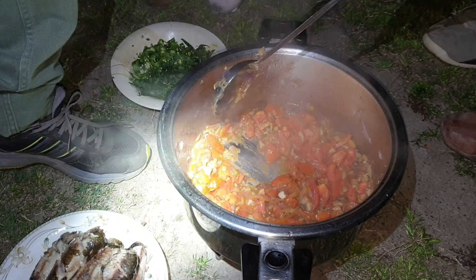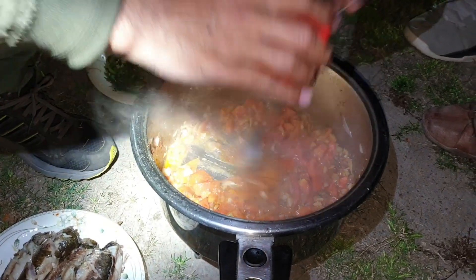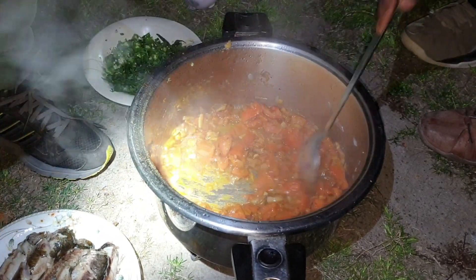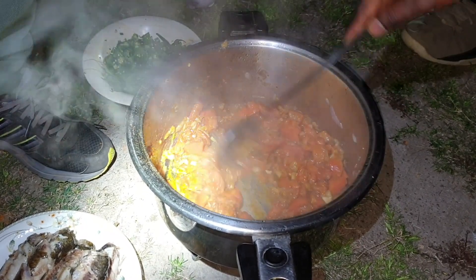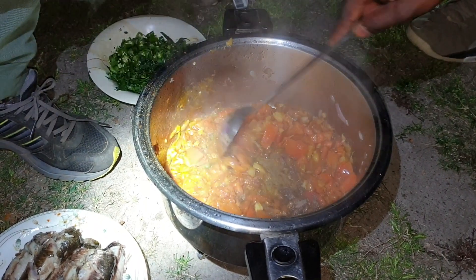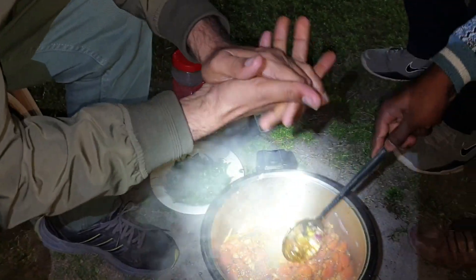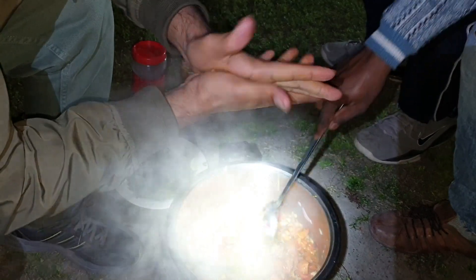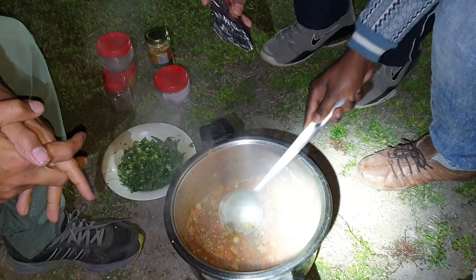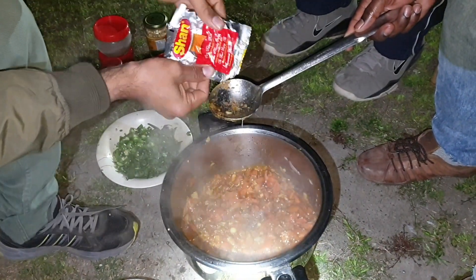The first lesson is done. There is a chai chamele which is added. One chamele will be added. It's a little bit of a cup of tea. How much do I make it? I'm going to add 1 chai, just a little bit.